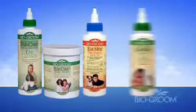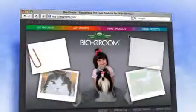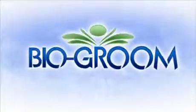BioGroom also offers ear mite treatment and ear fresh powder. Visit BioGroom.com for more information. BioGroom, because your pet deserves nothing but the best.